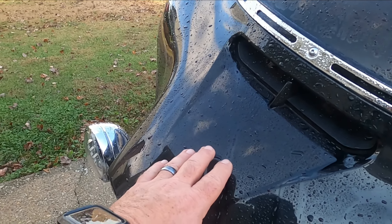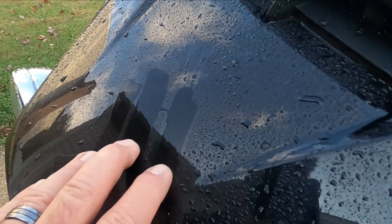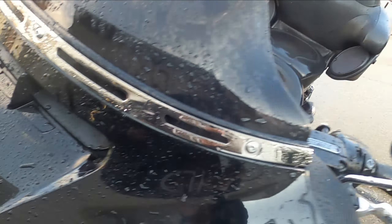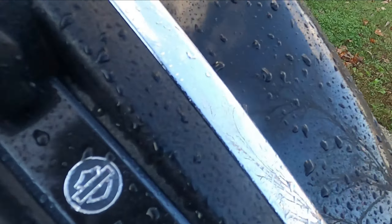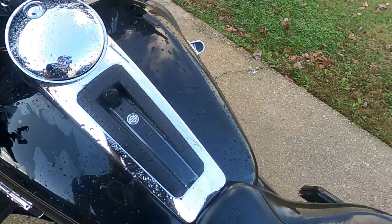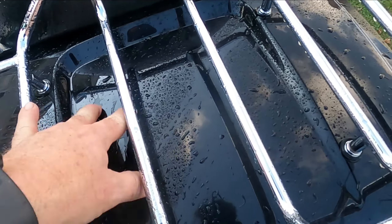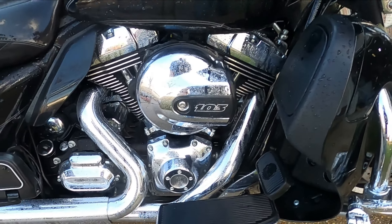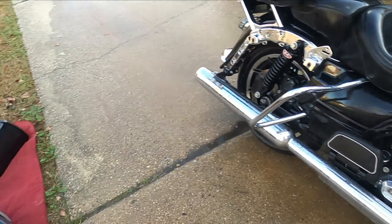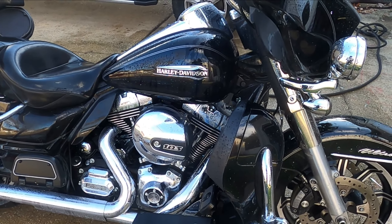Now it says you should be able to get a squeak when you rub your hands across it. Yeah, there's a squeak. Let's go over here and check the tank — yep, squeaky clean. That was pretty simple. Now it's going to be kind of hard to tell the difference with the bike wet, so I'm going to go ahead and get it dried off. I'm going to clean the bags in the meantime too, get the bags back on, get it dried off and we'll see what the end result is.